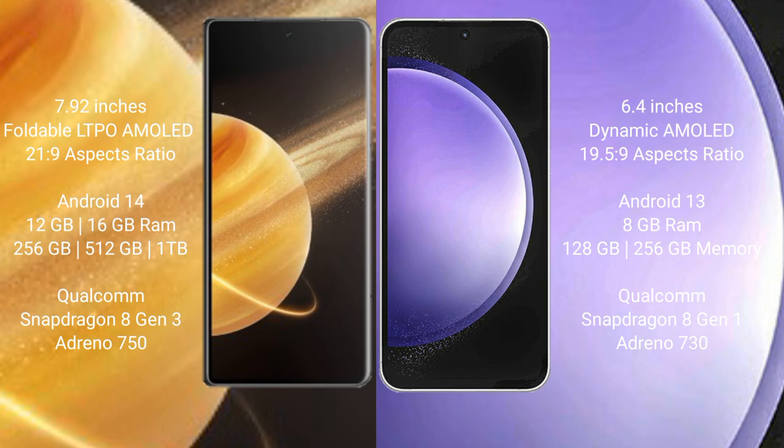Honor Magic V3 runs on the Android 14 operating system, while Samsung Galaxy S23 FE runs on the Android 13 operating system.